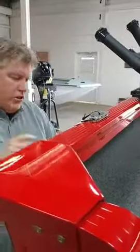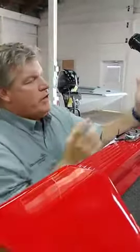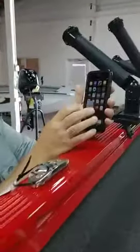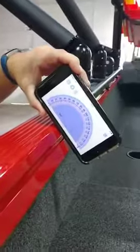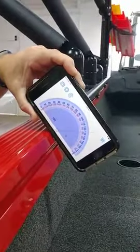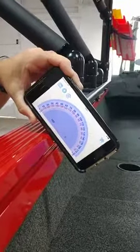I'm going to show you a quick way how to make sure you get the right brackets — they come in a couple different angles. We just downloaded a Protractor app. We're going to simply activate that app on our phone, set it on the angle of the gunnel, and you're going to see that this one comes out to about 58 degrees, which is what the Polarcraft is. Every manufacturer's angle is going to be a little bit different.